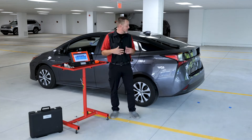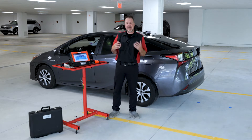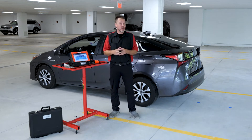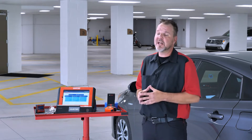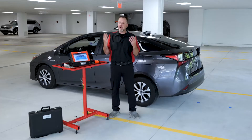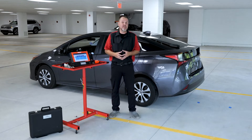Thanks for watching this episode on the blind spot monitor calibration on a 2021 Toyota Prius. Everything I have in front of me, except for the SCT cube, is what we need to do this — and that is all included with your DOS 3000 along with your ADOS Link set. So you get everything you need to do these blind spot monitors on Toyotas, using a slightly different procedure than you may have seen before.